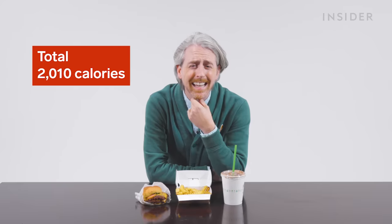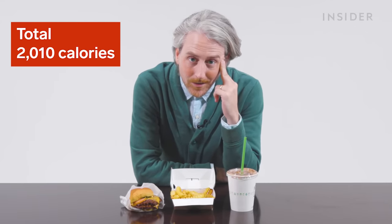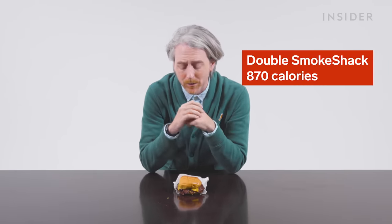Unfortunately, Shake Shack in the UK doesn't disclose any of its nutritional information. However, we can get nutritional information in the US. Let's start with the calories in a standard meal. If you get the Double Shack Burger, the fries, and a chocolate shake, you're looking at 2,010 calories - just a little bit over your entire daily recommended allowance. So just eat this every day once.